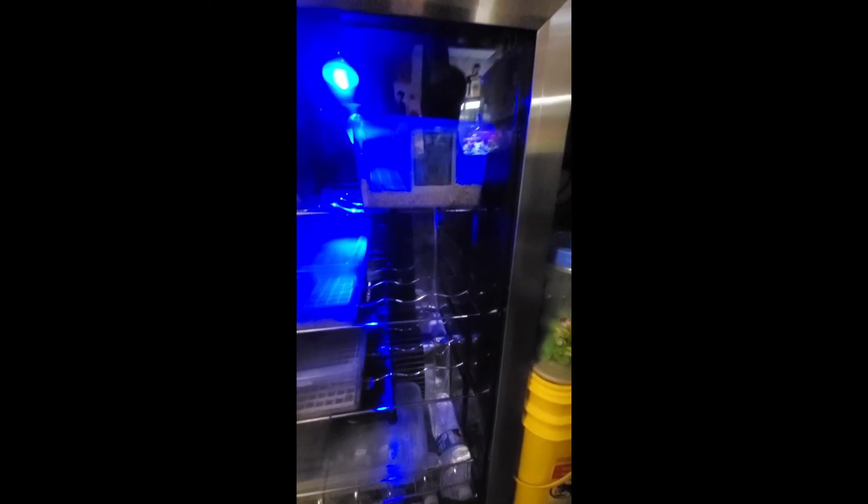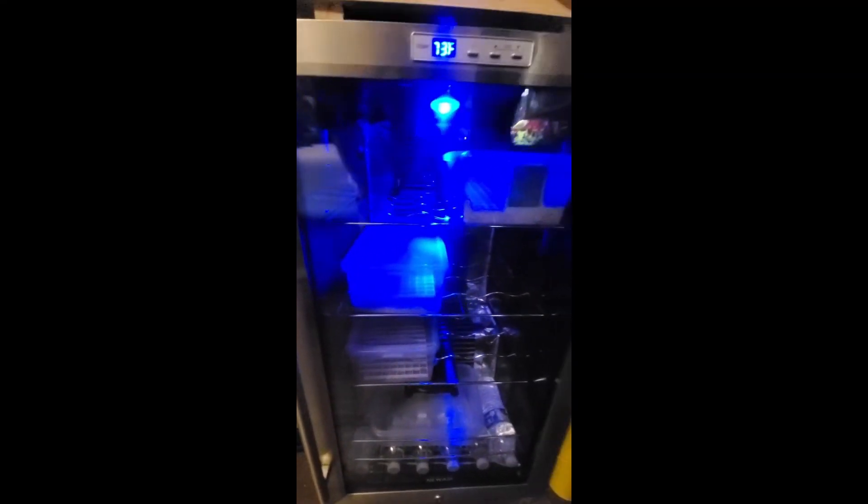If you enjoyed this video please leave a like and subscribe for additional mostly reptile how-to videos. I'm going to try and start putting out a video every week. I'm very happy with how the incubator came out — thanks for watching.